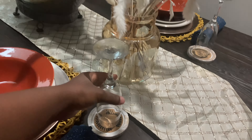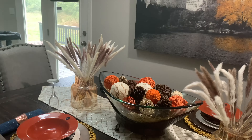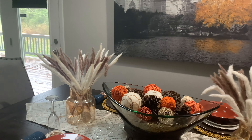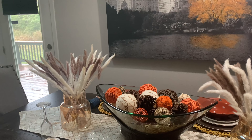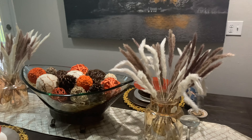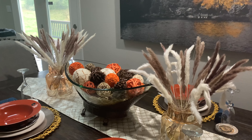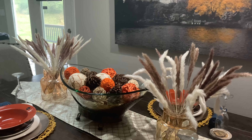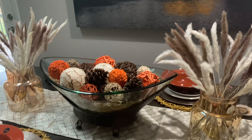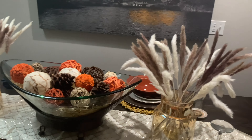I was also looking for amber glass vases. I'd seen a beautiful one in other fall decoration videos — it was from Target, but my Target never has anything in the home section. I looked and they didn't have it, and it was sold out online. I looked everywhere else, but they were either too expensive or too small. Then one day at Walmart I found these beautiful vases — they're not really amber glass but they still work and go with the theme perfectly.